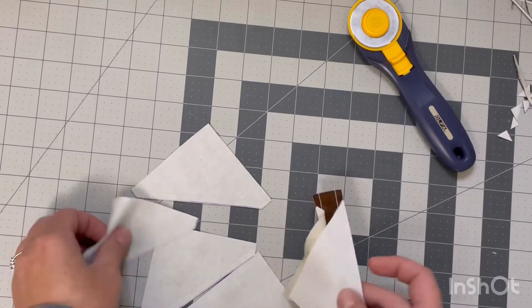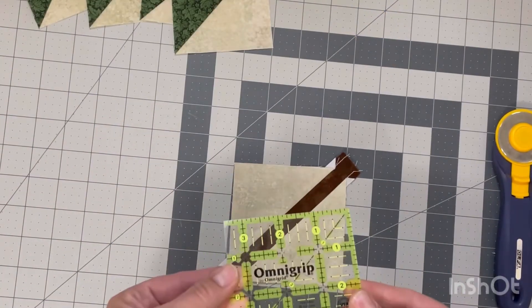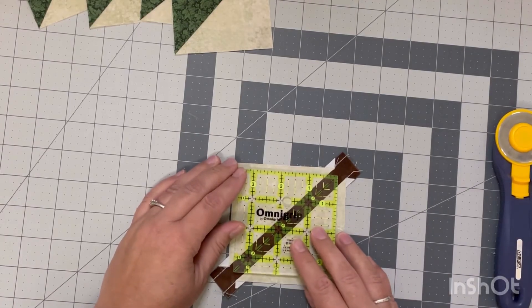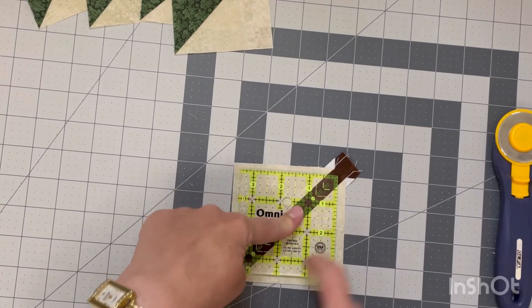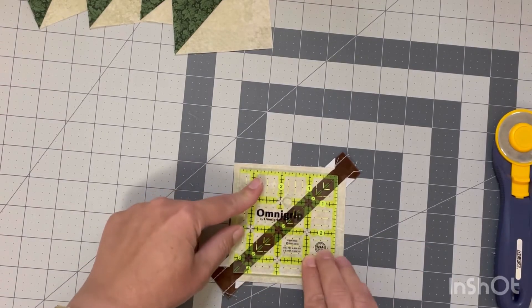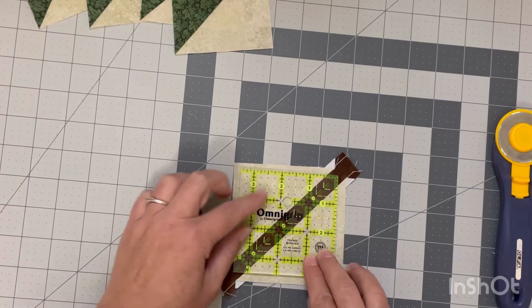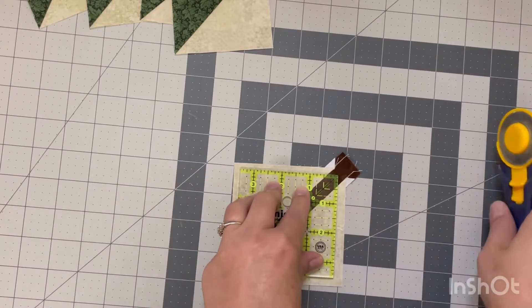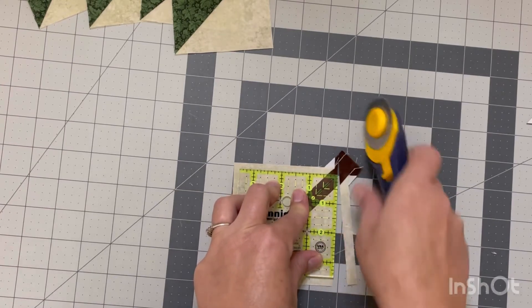Now that this is all done I will go give these all a good press and come back. Now that I've pressed it all nice and flat, we're going to trim it to three and a half inches because that is what all of our other units are. I'm going to line it up and make sure I have trimming room all around. I'm lining up the diagonal line on my ruler to the center of my stem so that the stem will be centered as much as possible.